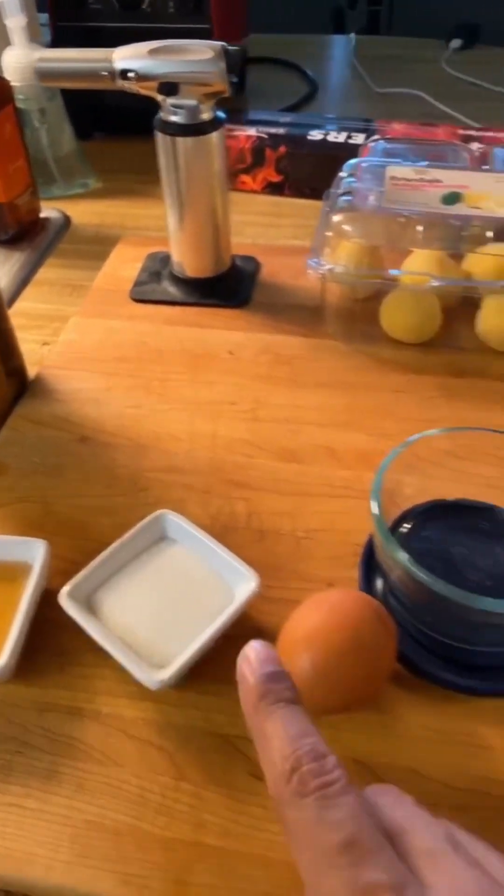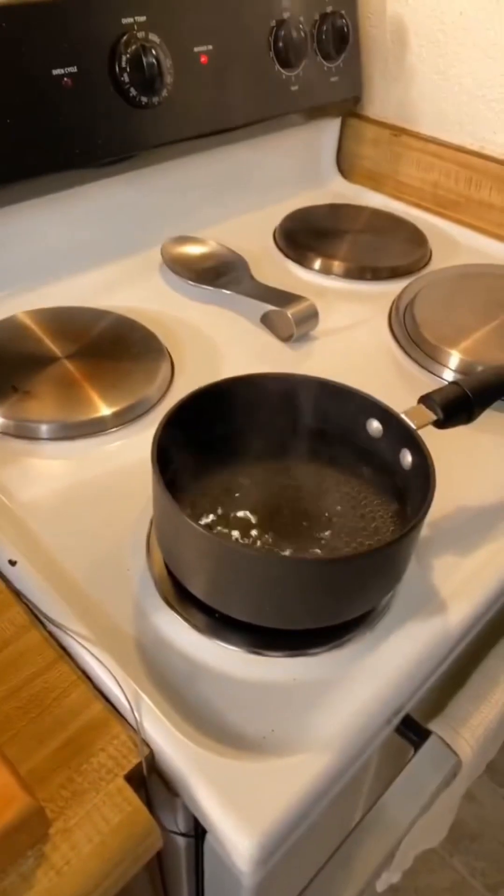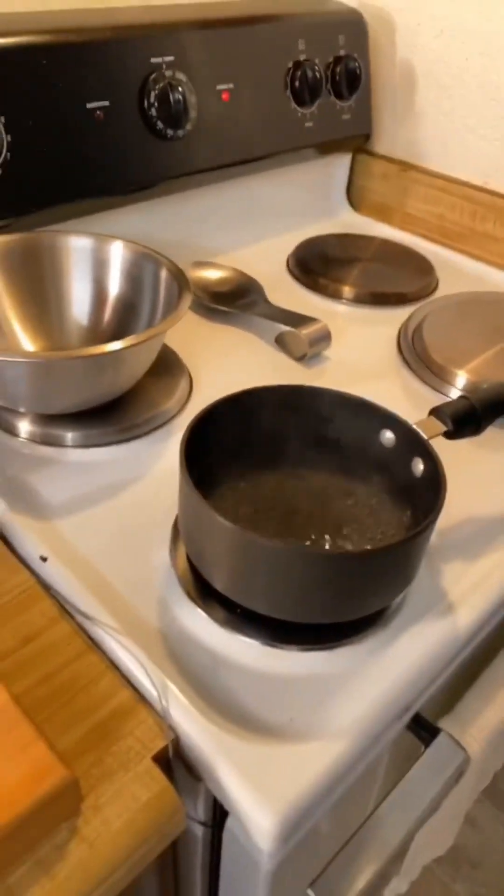We're going to have one tablespoon of sugar and then one egg yolk. We're going to get that whisked together in a metal pan and then put it on what's called a bain-marie, where we whisk it until it gets nice and fluffy.